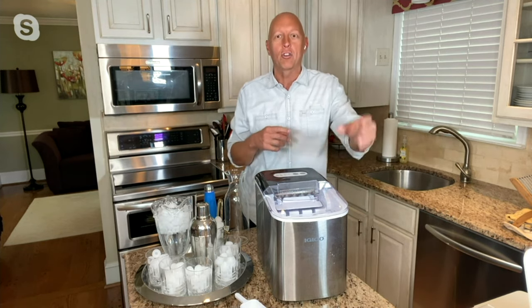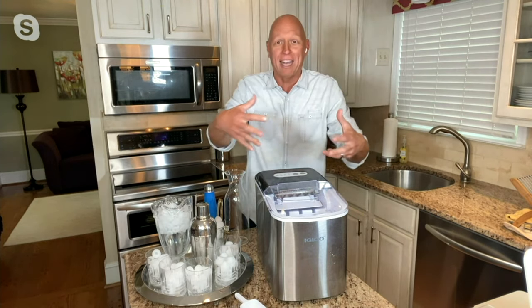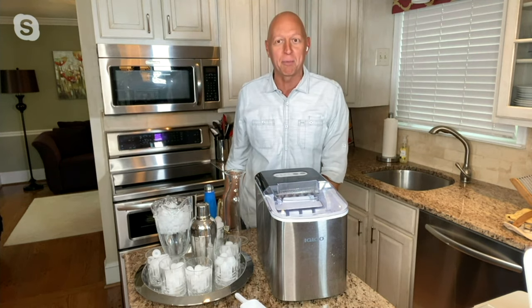It's literally seven to eight minutes and it's just dropping ice cubes — it just keeps going. I actually left the house for about an hour, came back, and it was overflowing. I had to take the basket out and empty it and put it in my freezer to keep them cold.